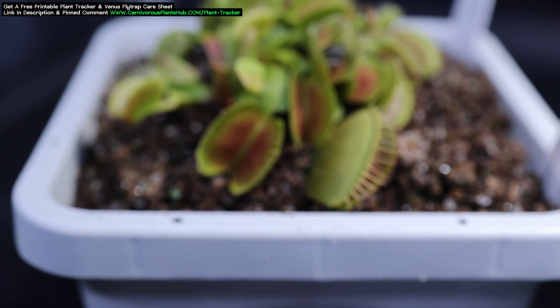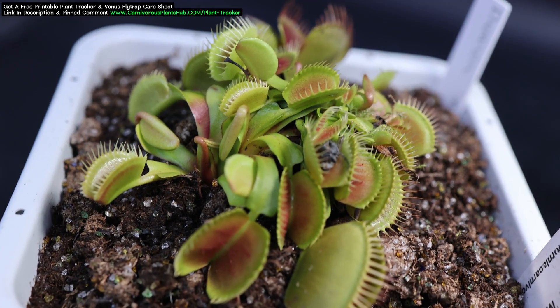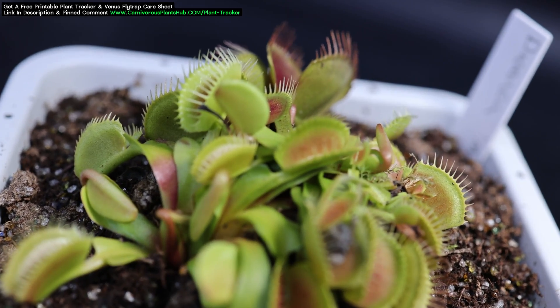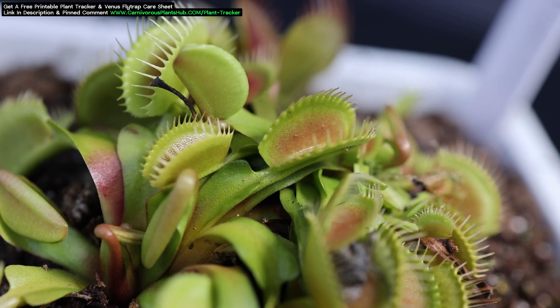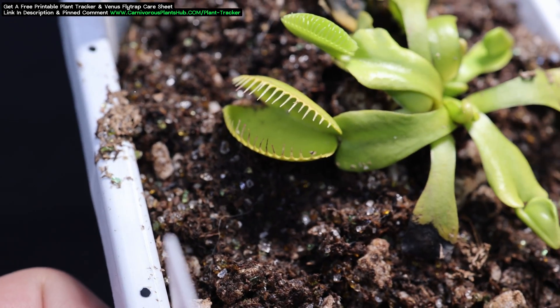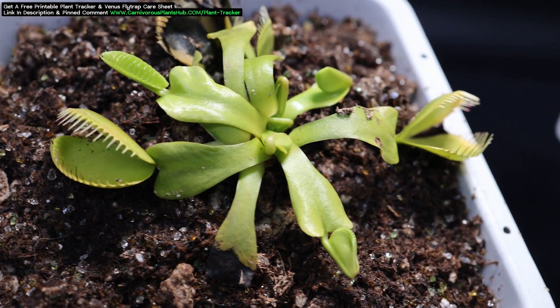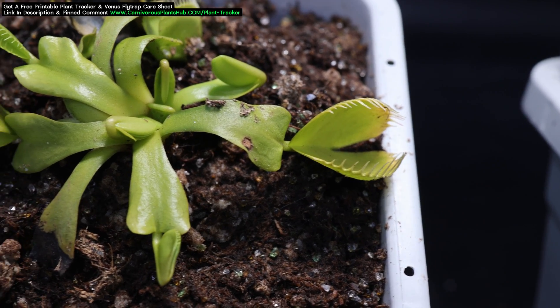However, seeing the inside of a trap start to turn red is typically a sign that the Venus flytrap is getting a healthy amount of light. If your flytrap isn't turning red on the inside, there are two possibilities. One, it may have some genetic traits — your plant may have been crossed with a variety of Venus flytrap that doesn't turn red, and there are definitely some out there. Or the other possibility is that you're just not giving it enough light.